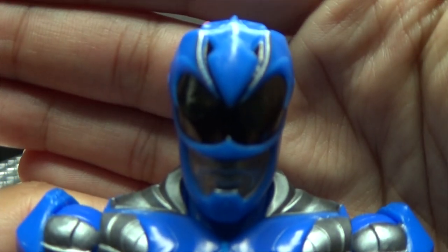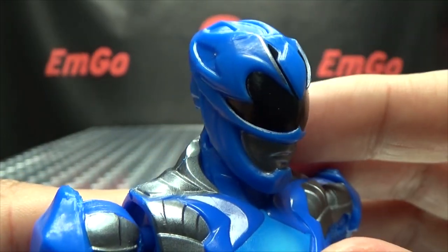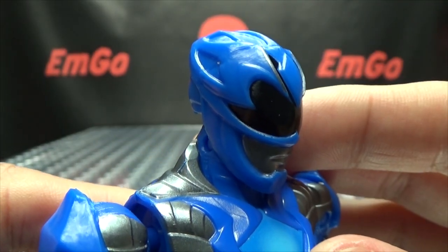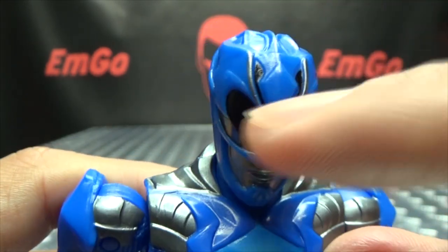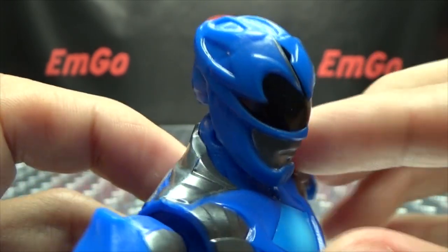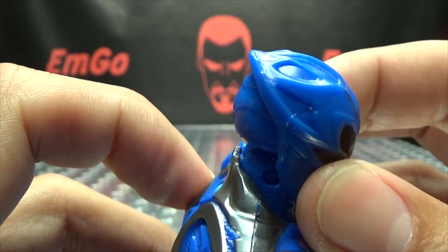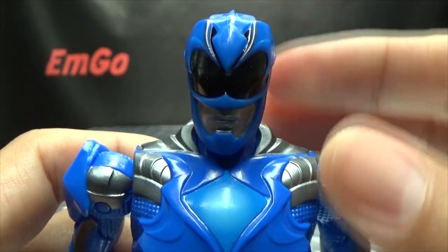So let's get in close here so we can take a look at the helmet! Very cool looking helmet. As I said before, I do like the designs for the helmets on the movie Rangers — you got the black visor there, you do have some silver in there, and of course silver for the mouthpiece. Again, some nice molding. I like these helmets, I really do — I think they look cool.